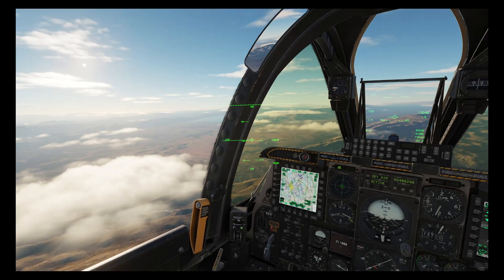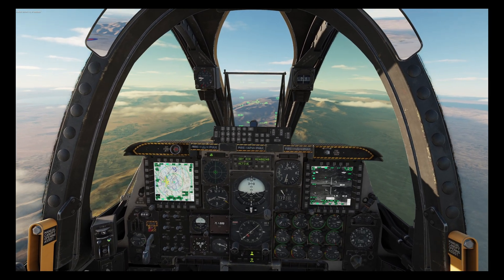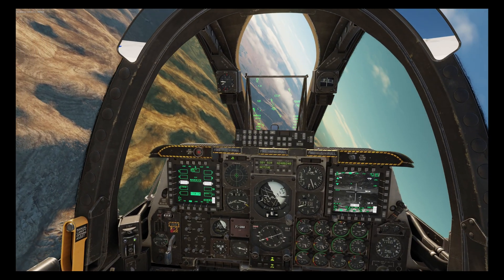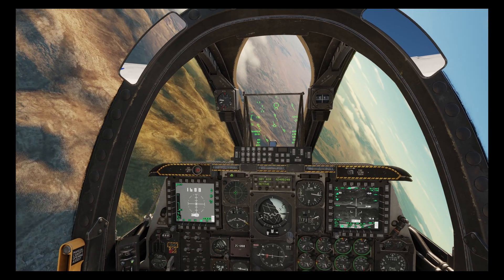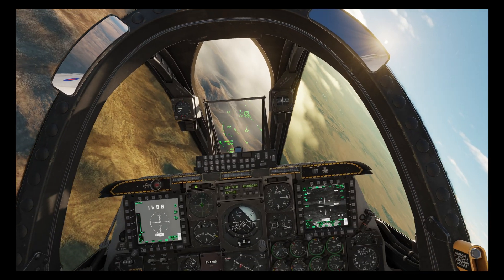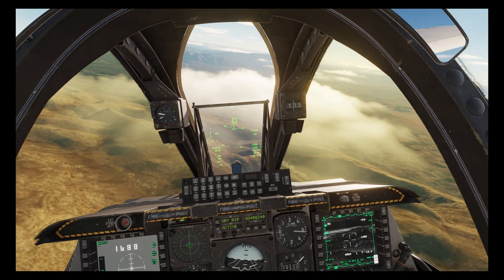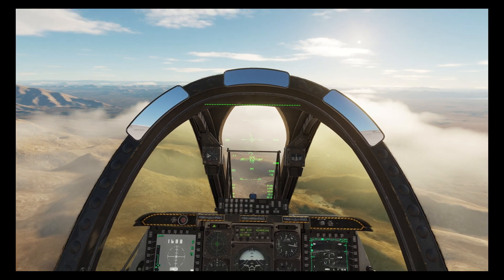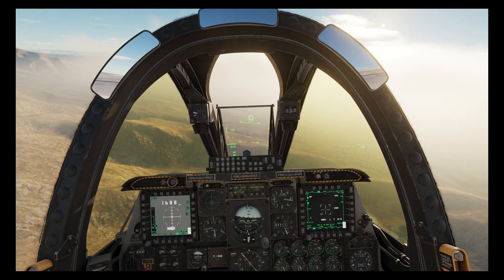We'll contact the JTAC, let him know we're starting our approach, select our mavericks from the DSMS page, and check that master arm is on. Then we'll bring up our maverick page. As we swing around onto target I'm going to make the lightning pod SOI and then slew the seeker away from the target and point it towards the mountains which are behind the target. Clearly you won't always have an ideally positioned mountain but that doesn't necessarily matter as long as you have something to laze.